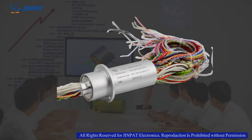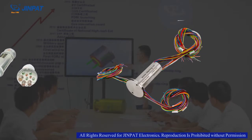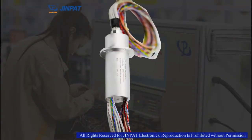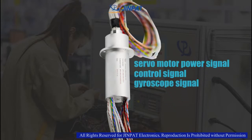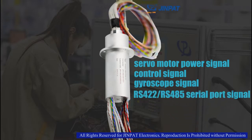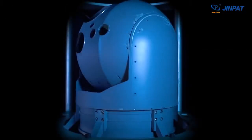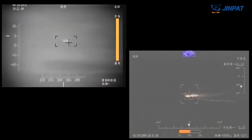For the special application of electro-optical pods, GenePad Electronics has developed a series of dedicated military slip rings. The GenePad Electro-Optical Pod slip ring integrates servo-motor power signal, control signal, gyroscope signal, RS422, RS485 serial port signal, gigabit Ethernet signal, camera link, and HD-SDI signal. Even in the case of 360-degree rotation, the slip ring can achieve parallel transmission of multiple data interfaces, as well as parallel acquisition and processing of multiple image data.